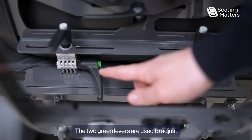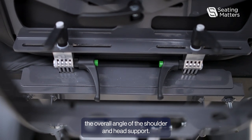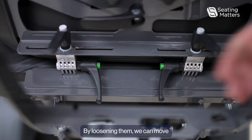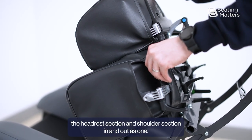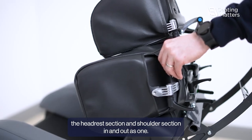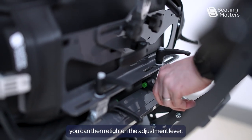The two green levers are used to adjust the overall angle of the shoulder and head support. By loosening them, we can move the headrest section and shoulder section in and out as one. Once you have the angle you require, you can then re-tighten the adjustment lever.